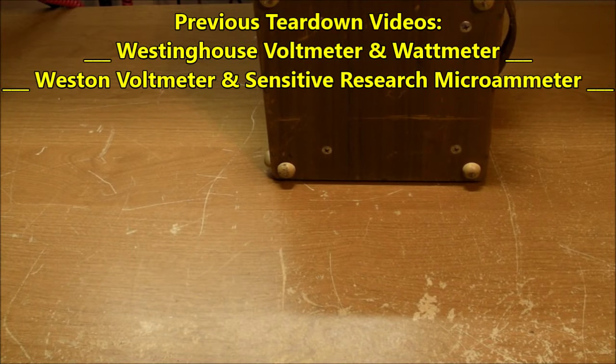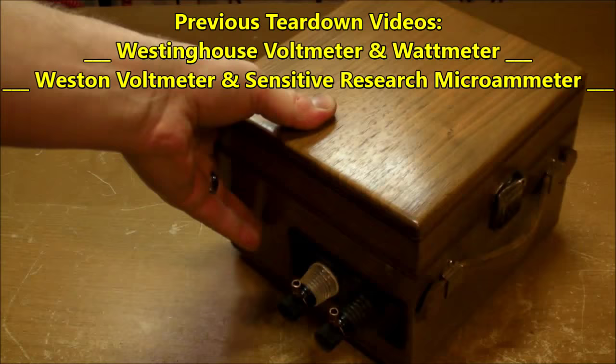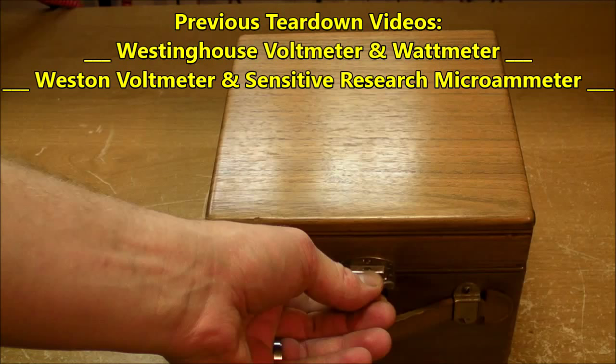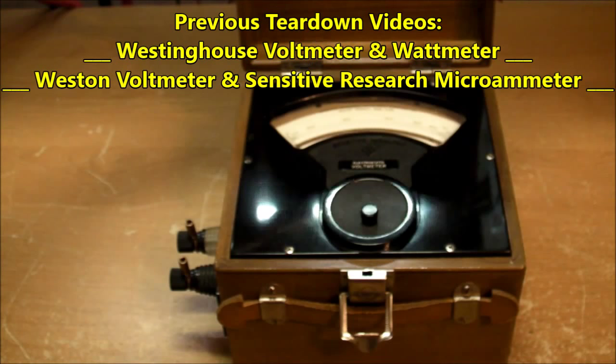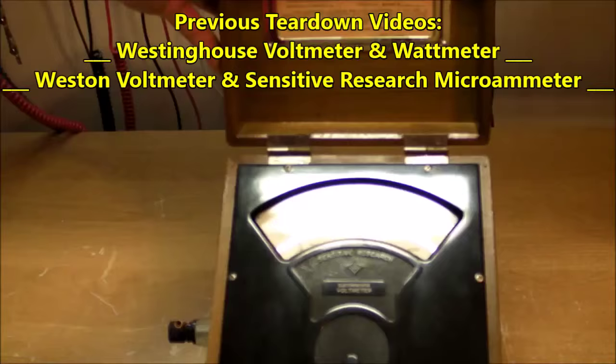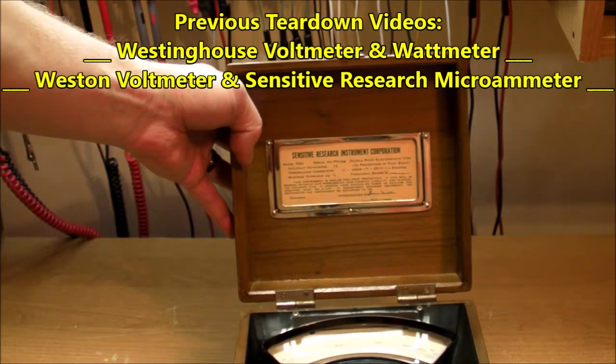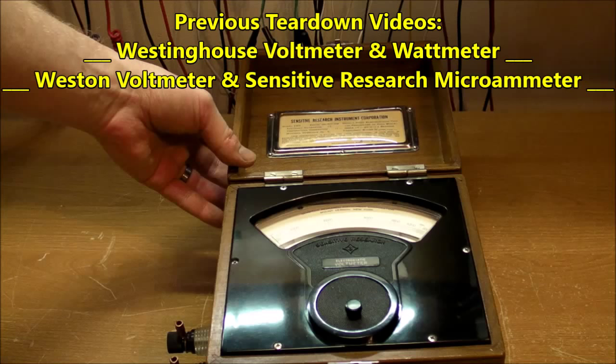Hi everybody. After completely tearing apart four different large analog meters of different manufacturers and different types, we're going to have a look at one more here. This one is completely different from the others because it measures voltage directly as a voltage — there is no current draw, at least in DC. The others have to have at least a tiny amount of current to send a needle pointing up on the scale because it needs a current going through a magnetic field.